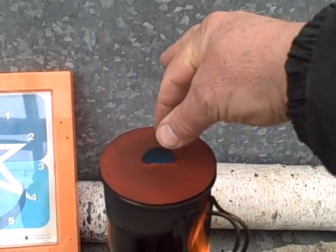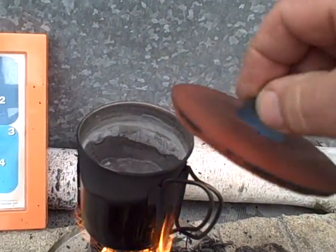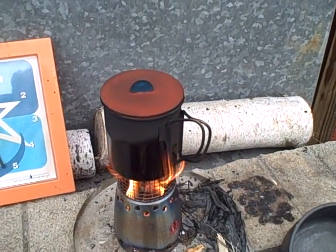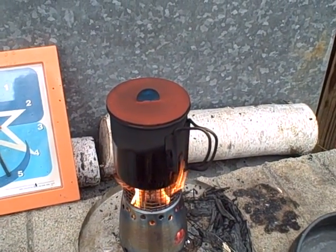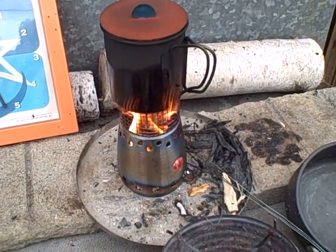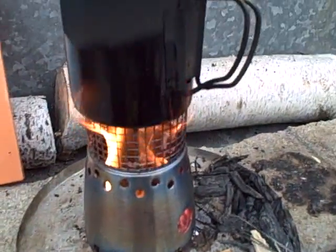Yeah, it's good! Holdin' up good. The stove burns nice.